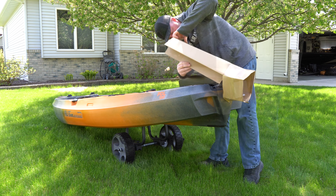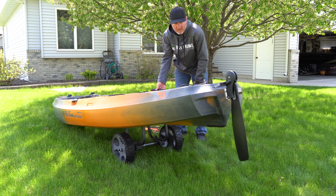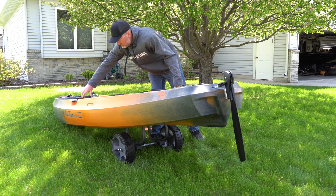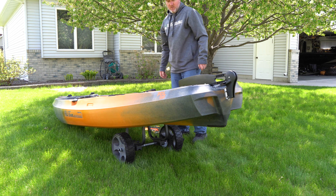I have this rudder protected with some cardboard and styrofoam. It's just a simple lever to deploy the rudder. Once it's down, you can use this lever here to steer it.